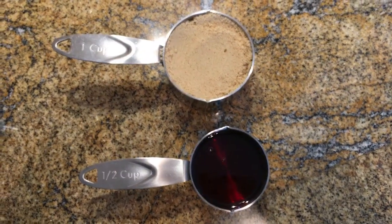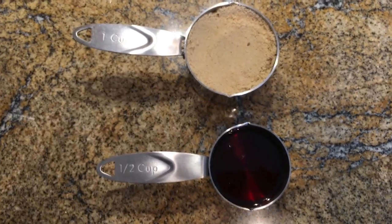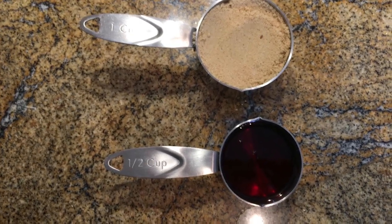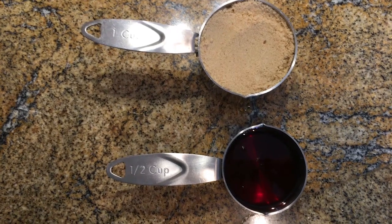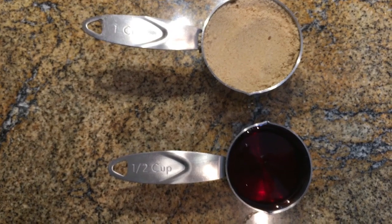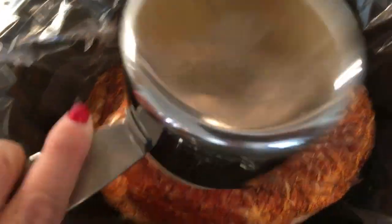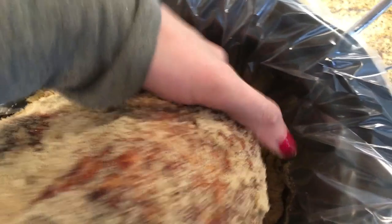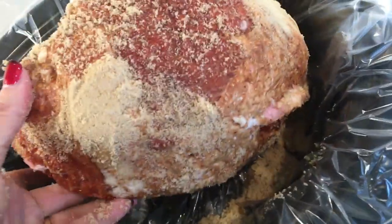Now let's top this ham. I have one cup of brown sugar — today I'm using golden brown, which should be fine. I also have half a cup of maple syrup, and I'm talking real maple syrup, not the fake stuff. You can definitely taste the difference. I'm going to pour the sugar all over the ham and rub it in everywhere — all over, making sure to get it underneath and on all sides, especially the bottom.